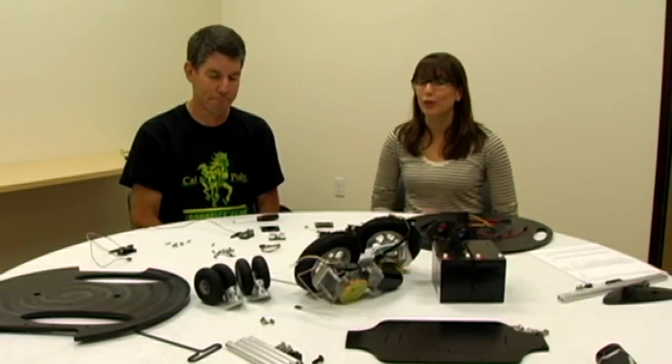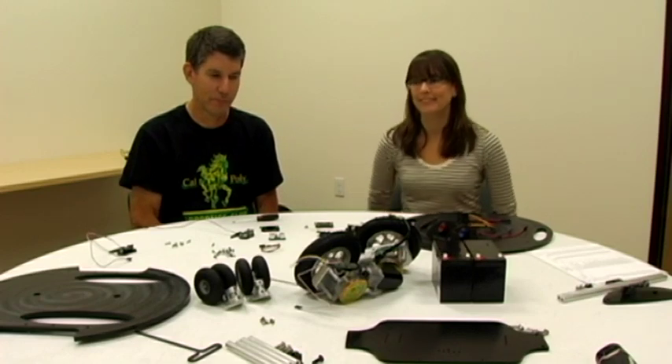Hey, I'm Jessica. Hi, I'm Matt. And today we're going to show you how to assemble your very own Eddie robot. So let's get started.